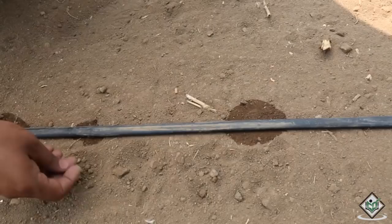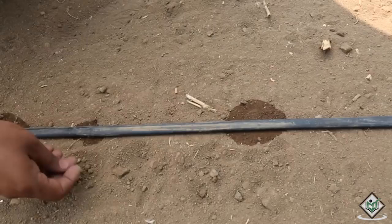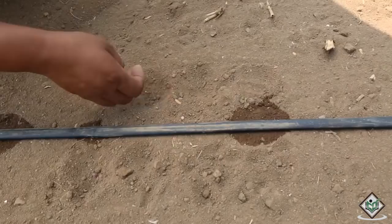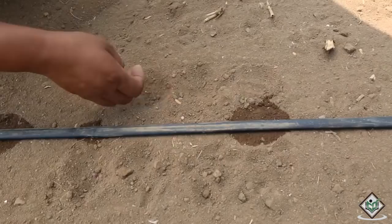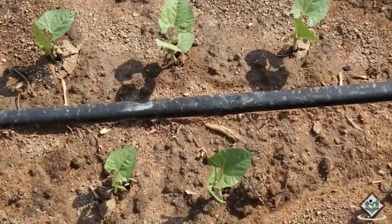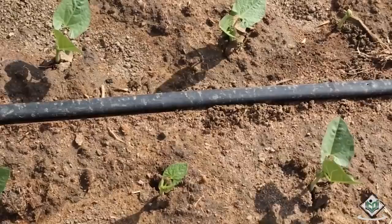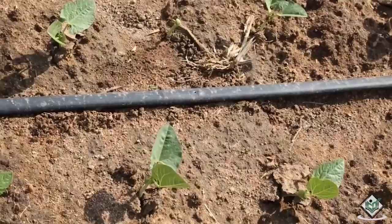After sowing the seeds, within 7-10 days the seeds germinate and seedlings emerge from the soil. The first true leaf formed after the cotyledons emerge from the soil is unifoliate and all subsequent leaves are compound with 3 leaflets. In this stage, seedlings grow rapidly by utilizing the nutrition and water from the field.